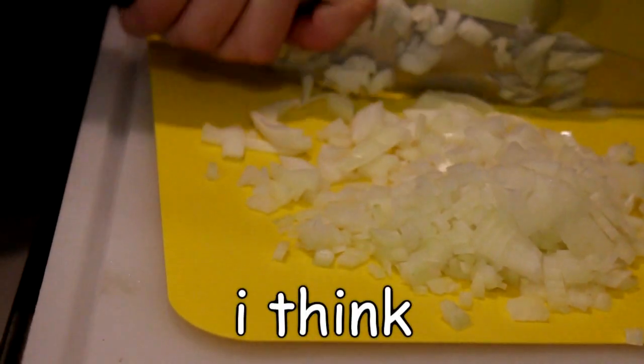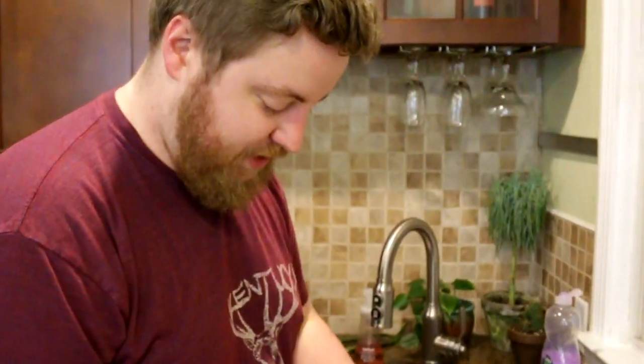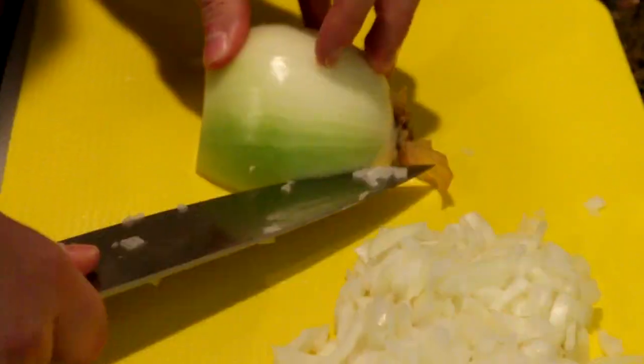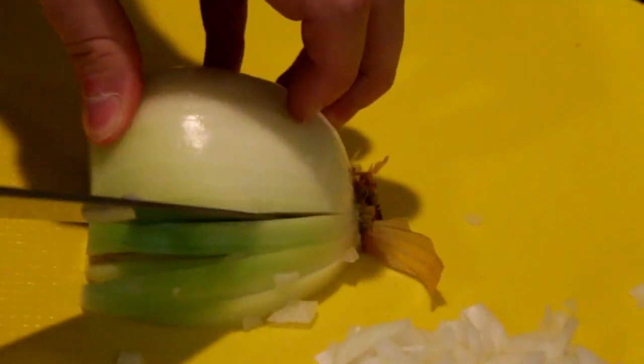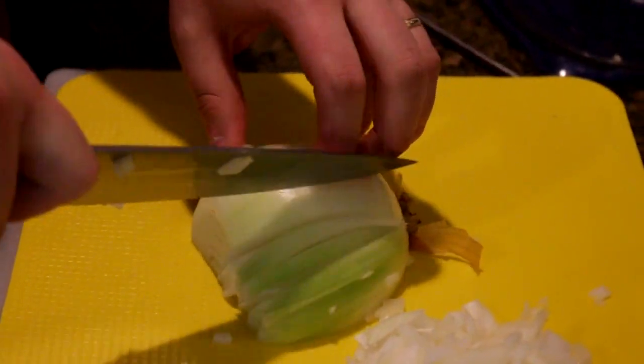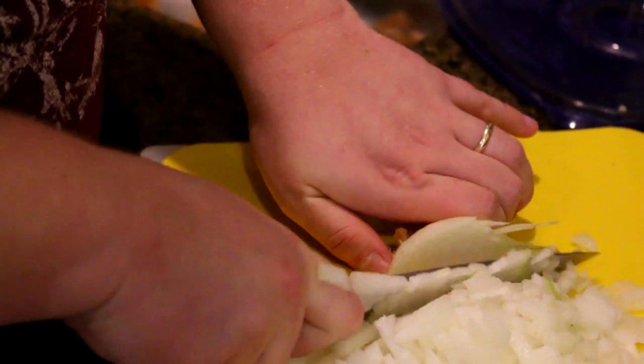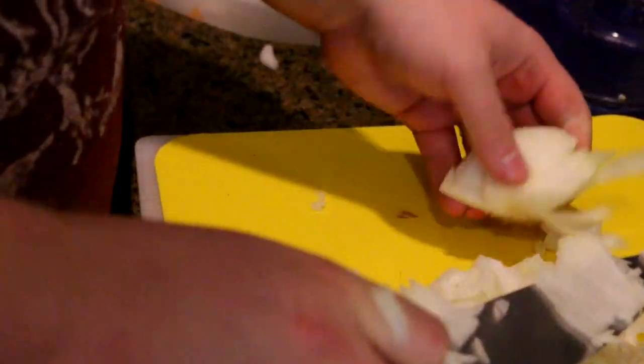That didn't fix my problem. I think I understand what they mean. John is interpreting this differently and is suggesting that we just leave the root end intact and make cuts that don't quite go all the way through and leave this piece attached. So far I feel like I'm just making a blooming onion. Yeah, that feels better — still kind of messed up, but okay.